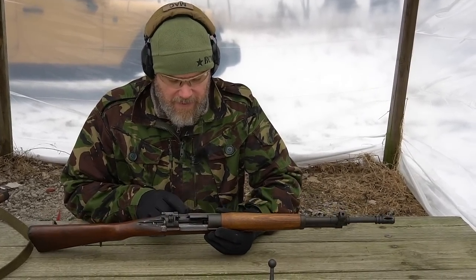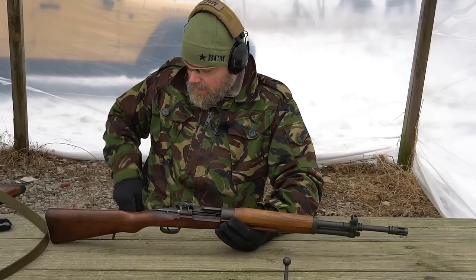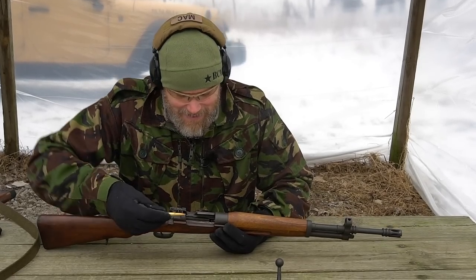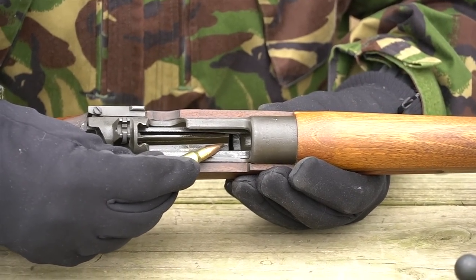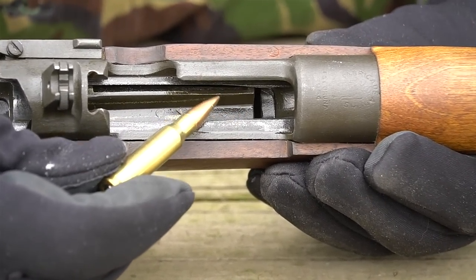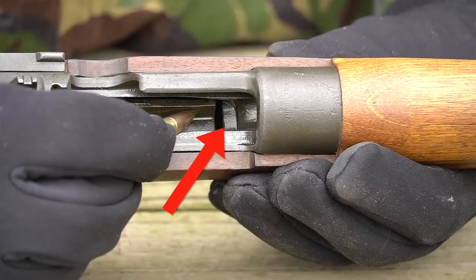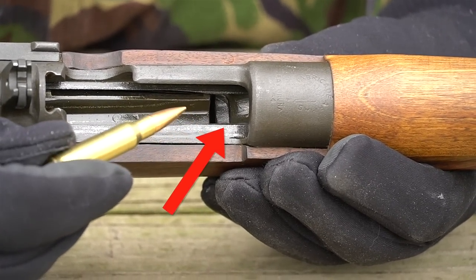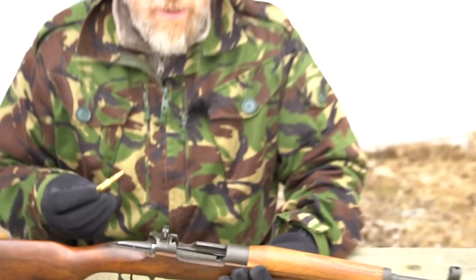The next thing the Spaniards had to address: right here in the front of the magazine follower there's a little spacer. The 8mm Mauser is much longer than the .308 — technically the 7.62 NATO — so they had to put a little spacer inside so the rounds wouldn't ride forward. The guns would probably still cycle and work without that spacer, but the Spaniards went ahead and put it in there for the troops.